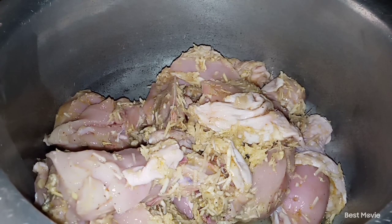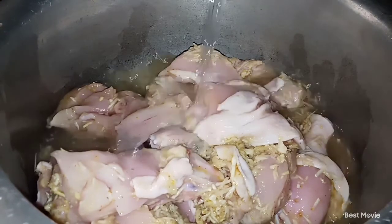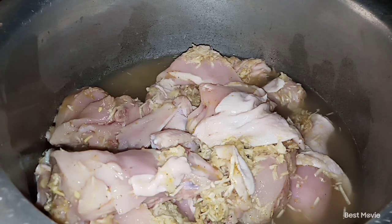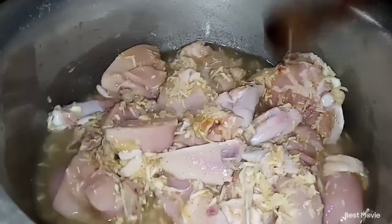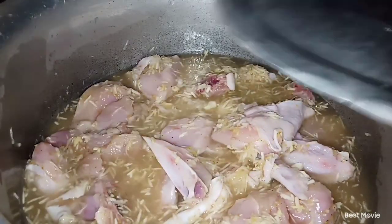So here I'm putting the chicken inside the sufuria. Since I'm not going to wait two to three hours for it to marinate, I'm going to add in water and boil it for about 15 minutes. Since the chicken is broiler chicken, it's really soft and doesn't need a lot of time to boil. Just boil it for 15 minutes and leave it so that the marinade can soak in.